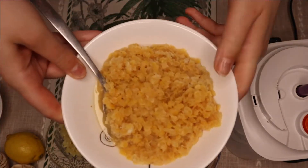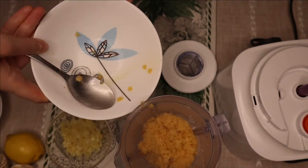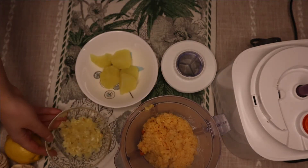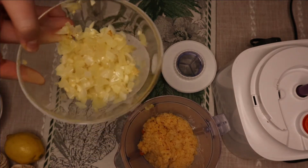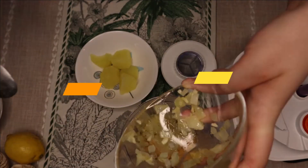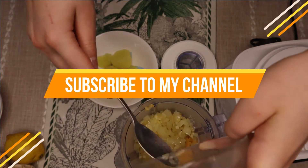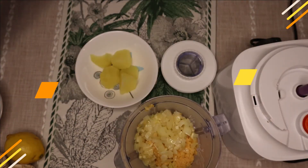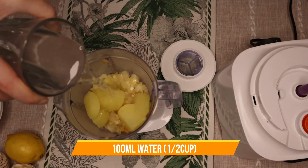Then add your lentils — you can keep a bit of the water. Add the onions. If you add bell pepper, please fry it with your onions first. Add a little bit of water so it can mix well.